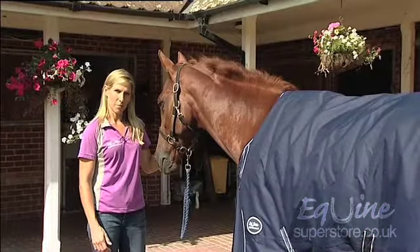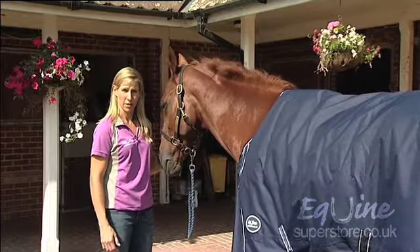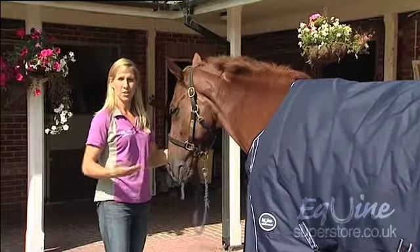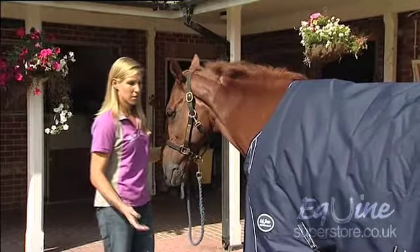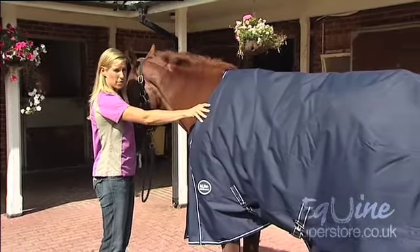Now I'm going to tell you some key points to think about when choosing your turnout rug, also called a New Zealand rug or a paddock rug. The thing to think about is that your horse will be wearing this out in the field so they'll be much more active than they would be in the stable, so you want to make sure that it's a hard-wearing material and also waterproof, such as this one is.